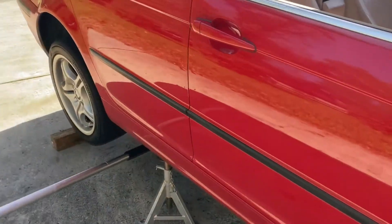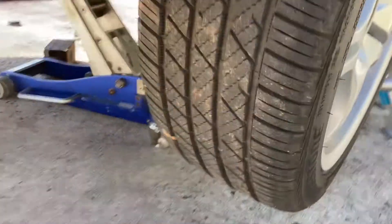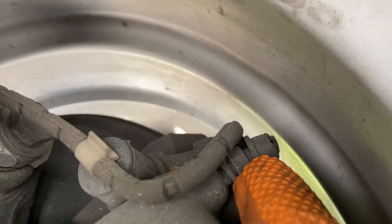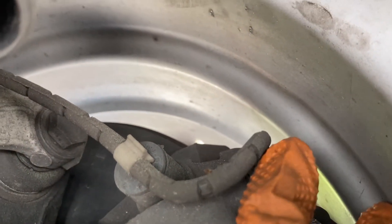The first one is the caliper furthest from the master cylinder, which is the rear passenger tire. Your brake bleeder valve is located here — right there — and there's a cap on it. Simply take the cap off.